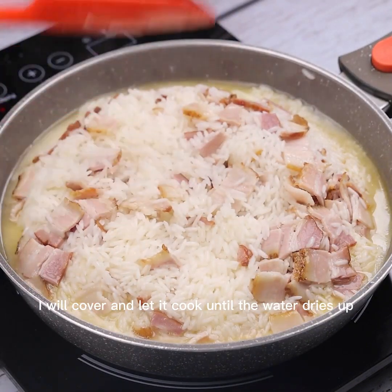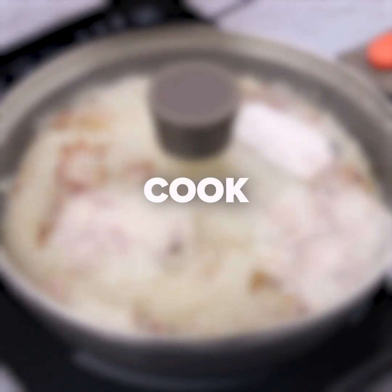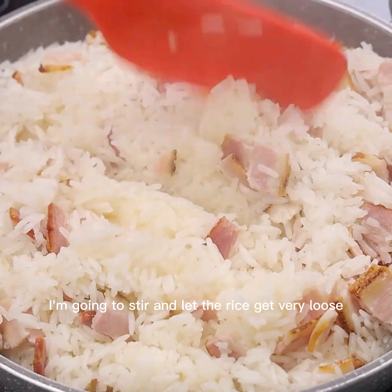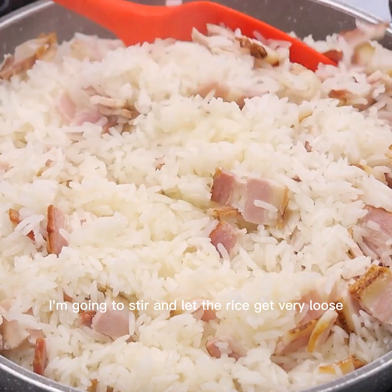I will cover and let it cook until the water dries up. After the time is up, our amazing bacon rice recipe is ready. I'm going to stir and let the rice get very loose.